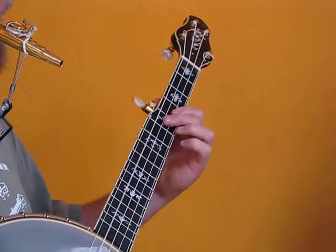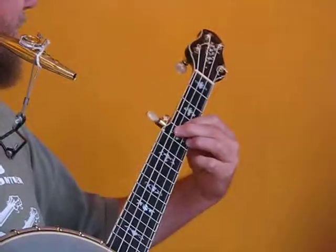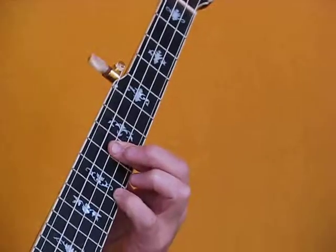Oh, the other C minors, yeah. So that one is the same as an A minor on an Allegro band. So the thing is that...